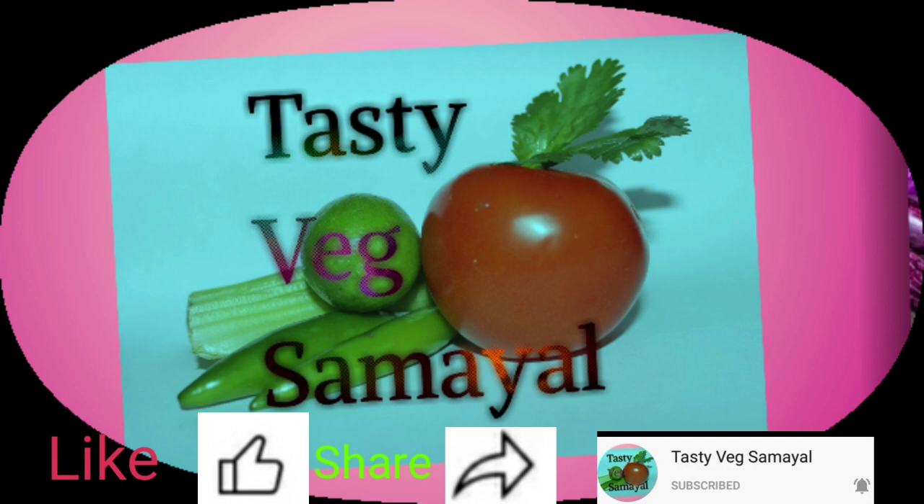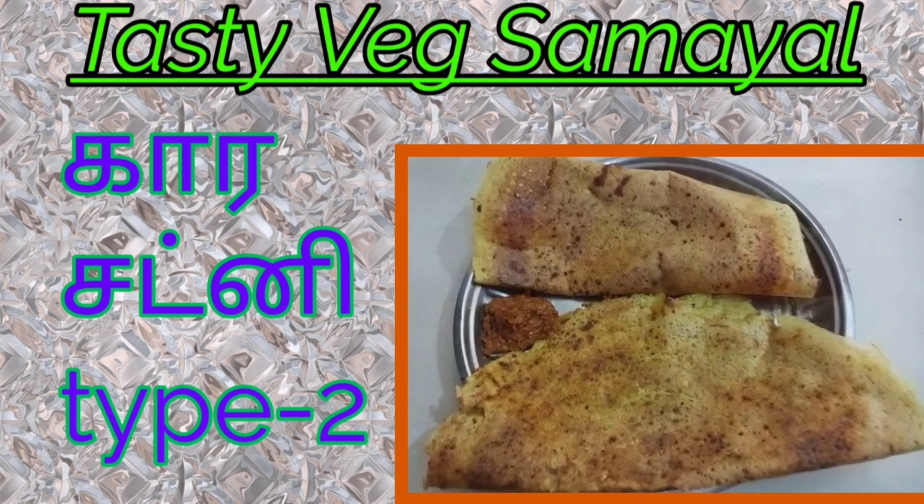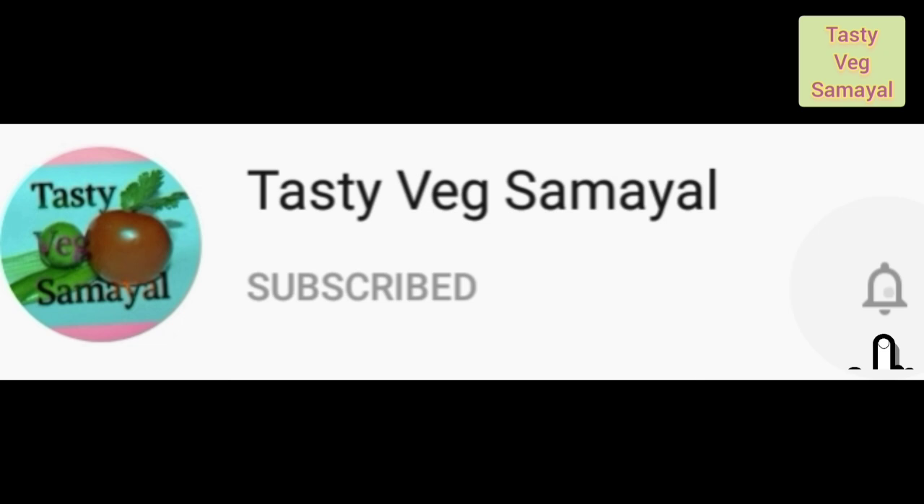Welcome to our channel, Tasty Vetsamit! If you want to watch our channel, you can subscribe to our channel. If you want to subscribe to our channel, click the bell icon.